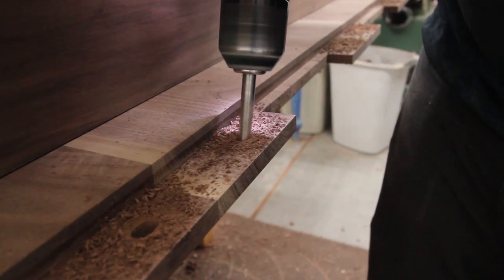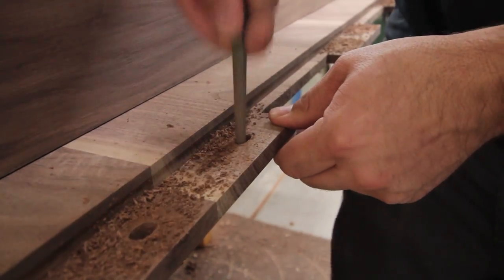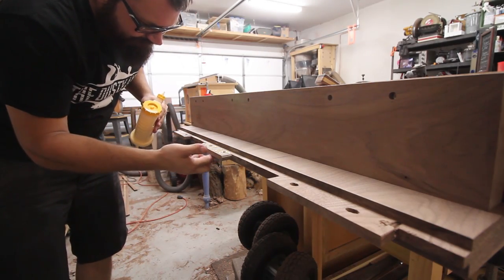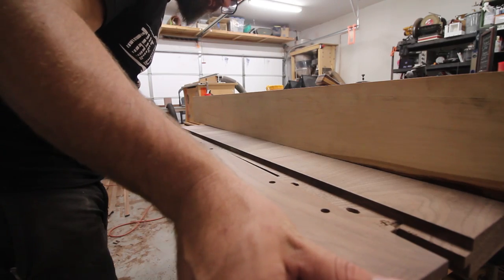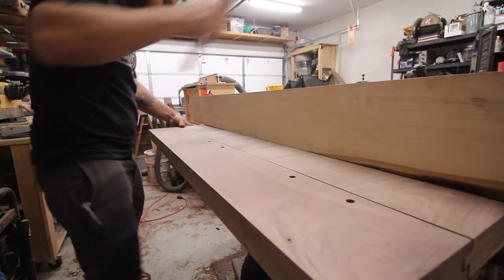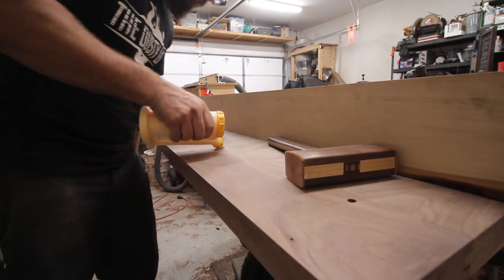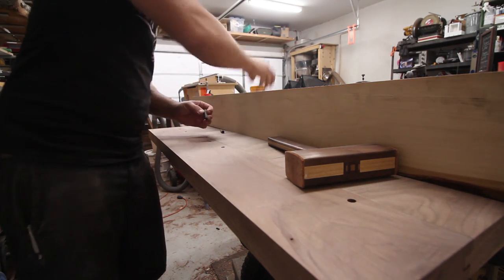The dowel holes on the outside two tenons are elongated to allow for wood movement along the width of the table. During assembly, only the center tenon gets glued while the outside two tenons are allowed to float. The drawbore joinery will keep the joint tight while allowing the table to expand and contract throughout the seasons. You can use a little glue on the top of the outside dowels to help keep them in place, but you don't want to overdo it and get glue into those joints.